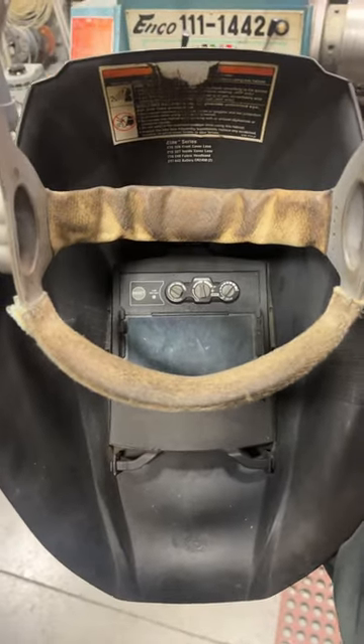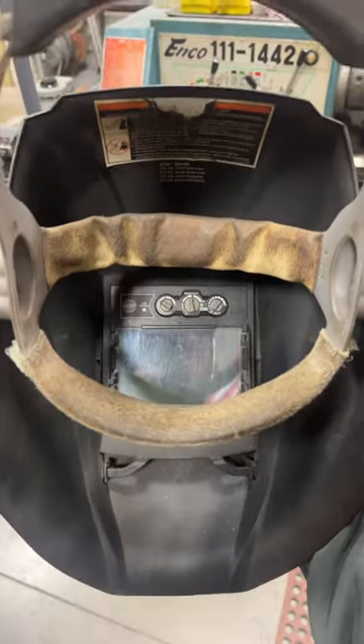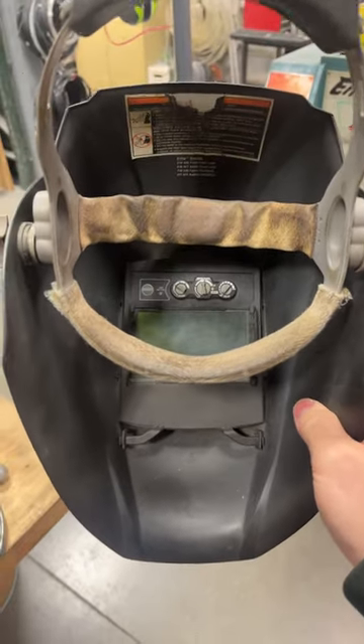It's got all kinds of cool features — auto-off if it sits there for too long, you can change the shade, you can change the sensitivity, you can change the delay time. Absolutely everything you'd ever want. It even has this thing called grind mode, so you can use it more like a face shield and it won't auto-darken when you're using an angle grinder.